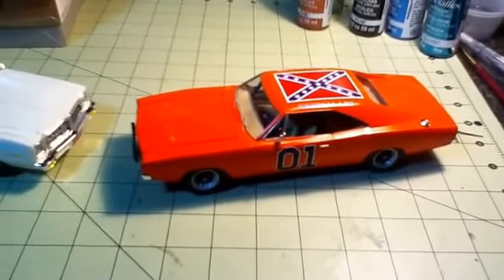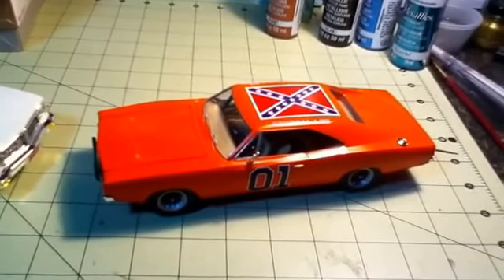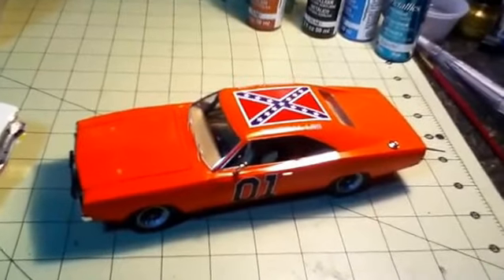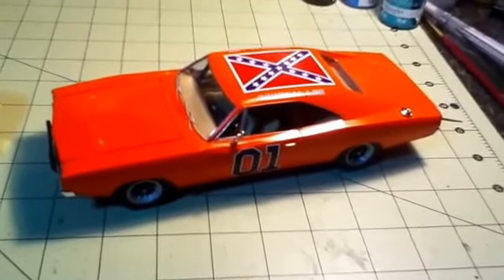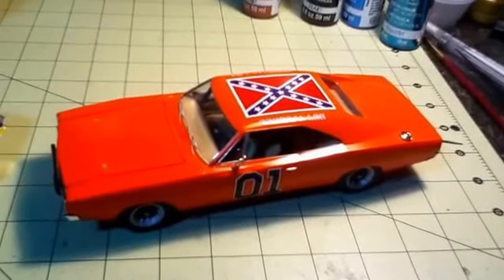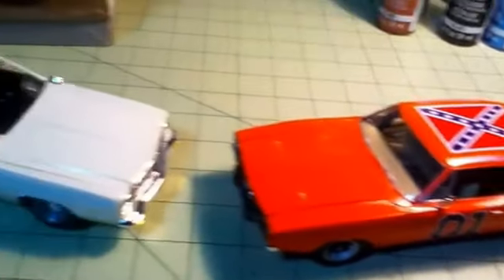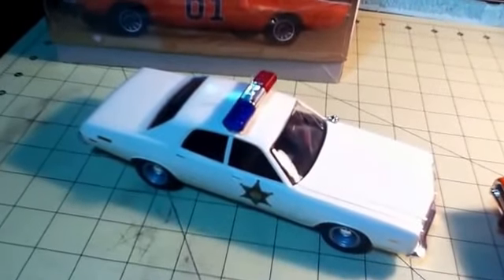Then I have my General E-build, which I'm really proud of. This one was a small bottle of the Tester enamel, airbrushed. And then Roscoe's car.